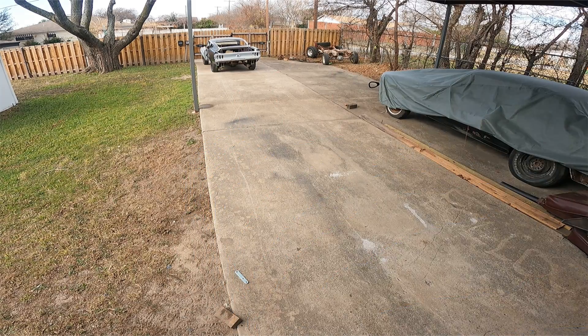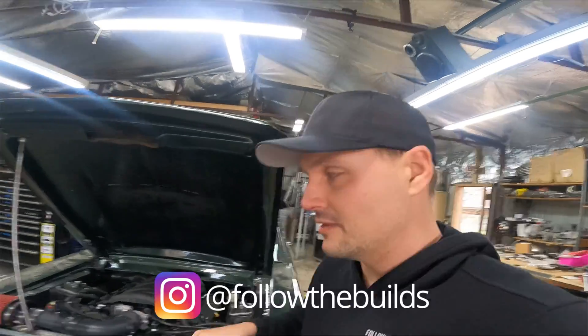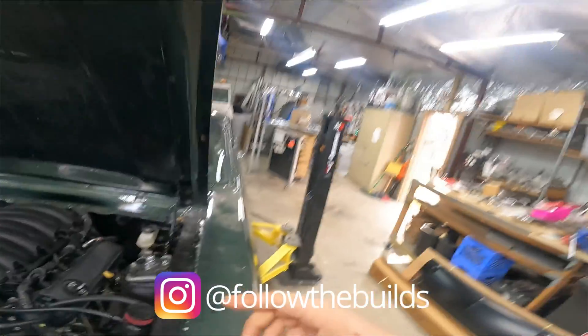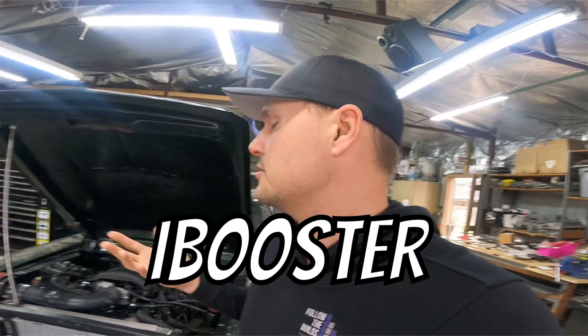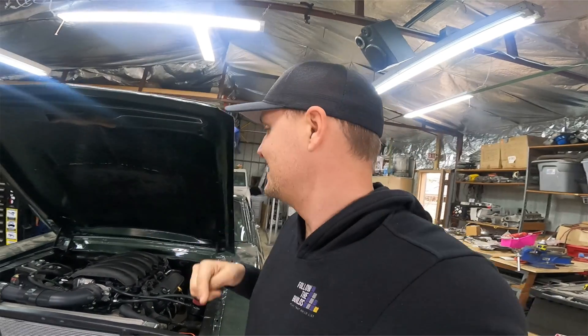All right, test run number one, fingers crossed, let's get this going. So sometimes you get ideas from other channels, and one of these ideas I got for this car is an electric brake booster. We're going to see if a Honda Accord electric brake booster will fit inside this '68 Mustang. Let's get to it.